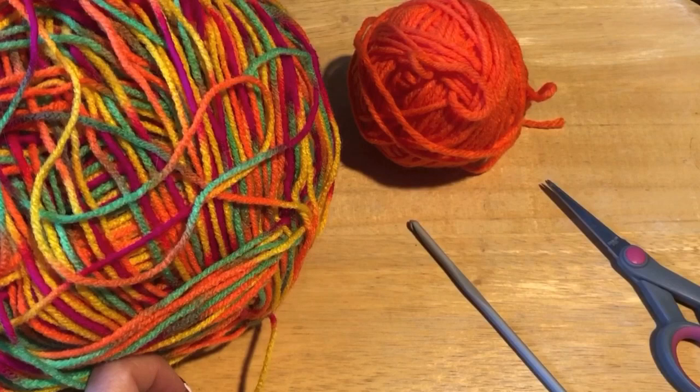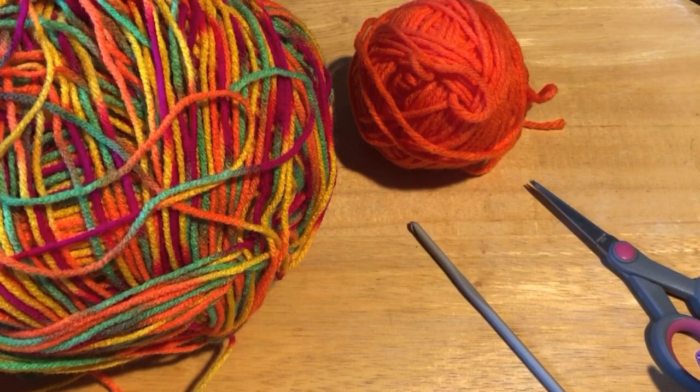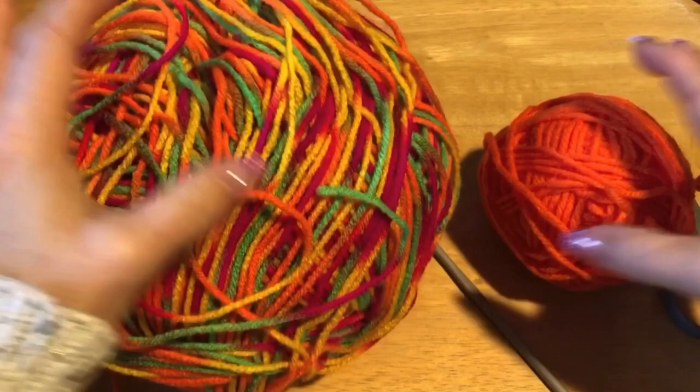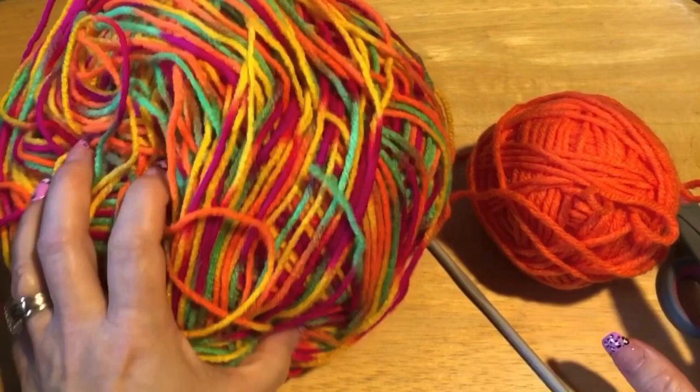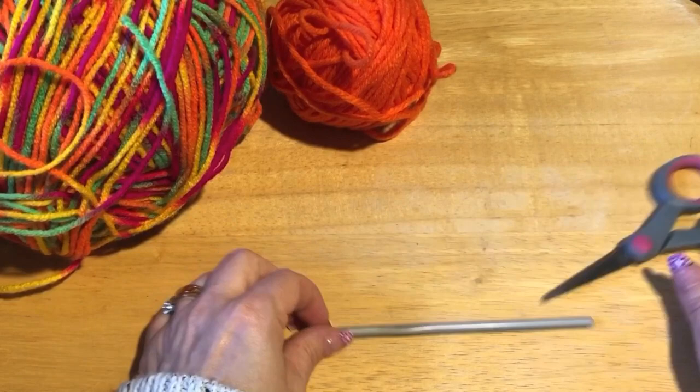Hi everyone, Monique here with Little Gems Creations 1. Today we are making an extra small dog sweater or a small cat sweater. We are going to start from the waist and work our way to the neck, and we are going to do a ribbed edging. You're going to need two colors — an edging color and a main body color — a 5mm crochet hook, a pair of scissors, and a darning needle. Let's get started.